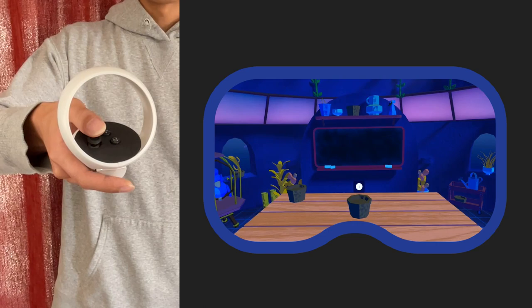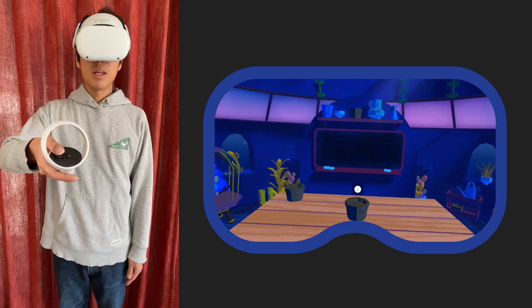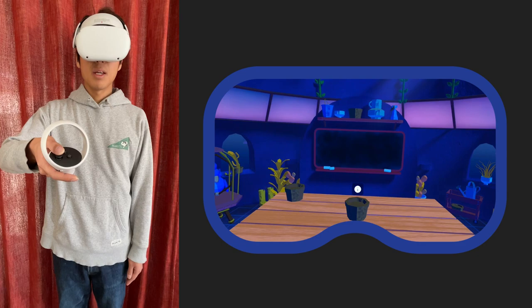Right now the rotation angle is set to 45 degrees. And this is what snap turning looks like.